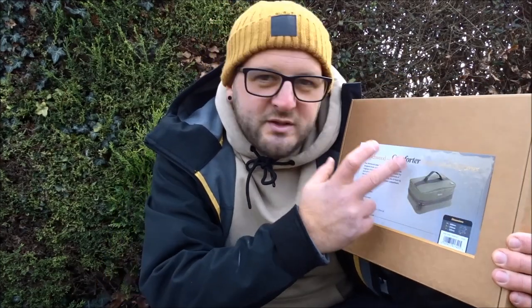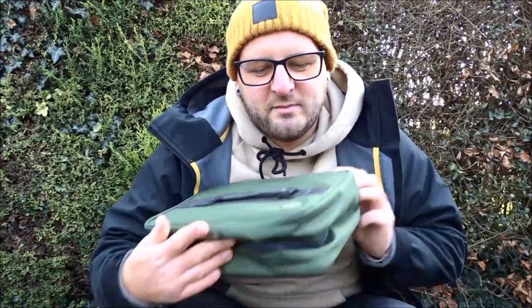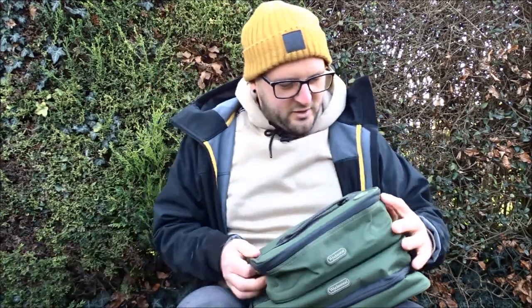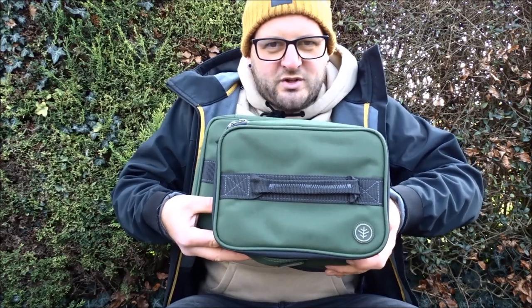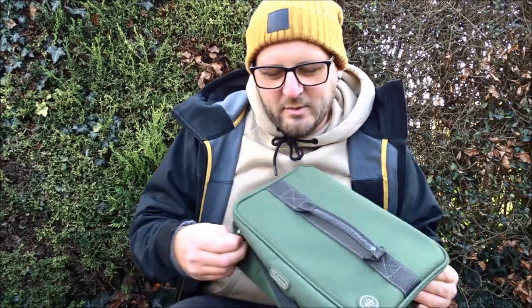The large one has a similar sticker on the front of the box with an image of the product, dimensions, description, and a number of features. It's definitely worth looking at what this one has to offer because it offers a lot more than the small one. Size-wise it's obviously bigger, but looks-wise it's exactly the same — same zips, strong handle, minimal logo, robust hardware, and hard-wearing bottom.